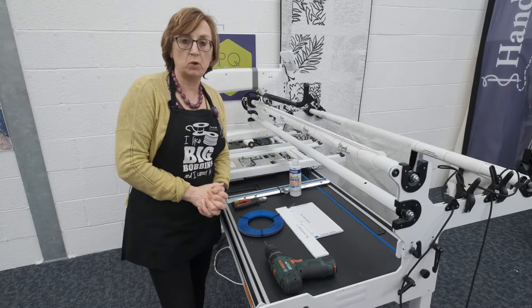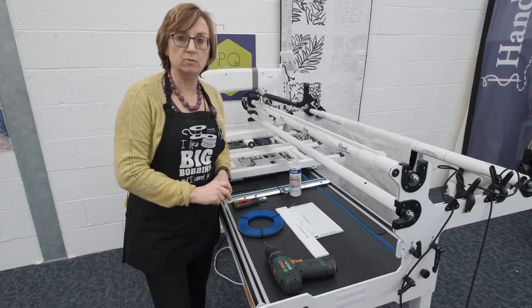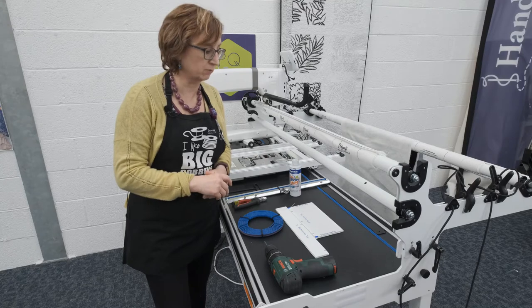Hi, I'm Liz Holpen from Pinhole Quilting. I'm going to run through with you some of the things that we think you might need when you're doing your ProStitcher installation on your Studio Frame or your Gallery Frame if you have one of the larger frame systems.